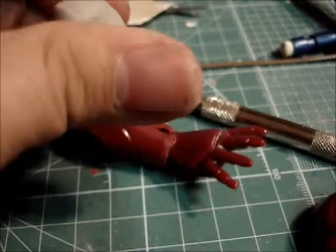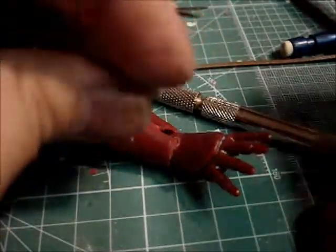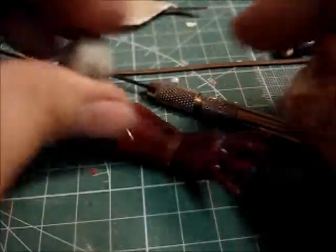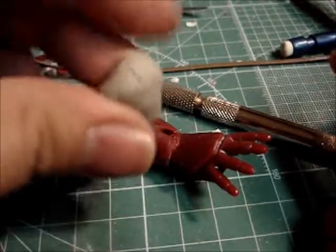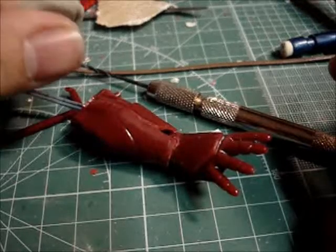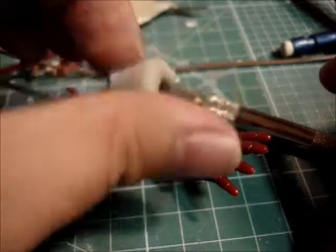You don't have to worry about getting a perfect 1-to-1 ratio. It's completely non-toxic — you can sculpt it using water, they have their own solvent, you can use alcohol, you can even use your spit. This stuff is harmless. In fact, at the demonstration at Wonderfest, I've actually seen someone eat this stuff. It's completely safe.